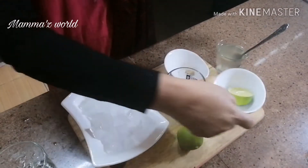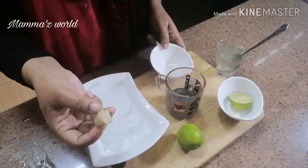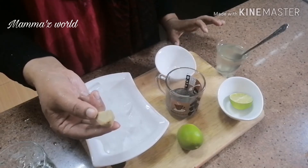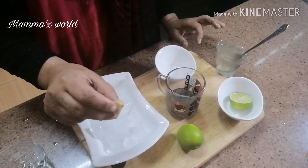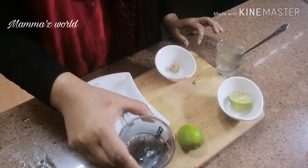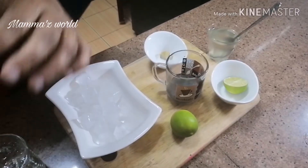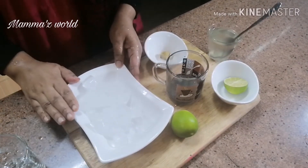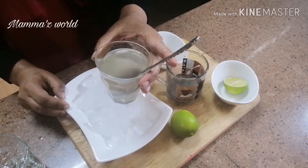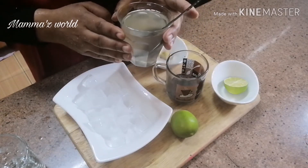I will add 2-3 drops into the glass. I will add a little chocolate and 1-3 drops in the glass. I will add 5-3 drops along with an ice cube in the glass.